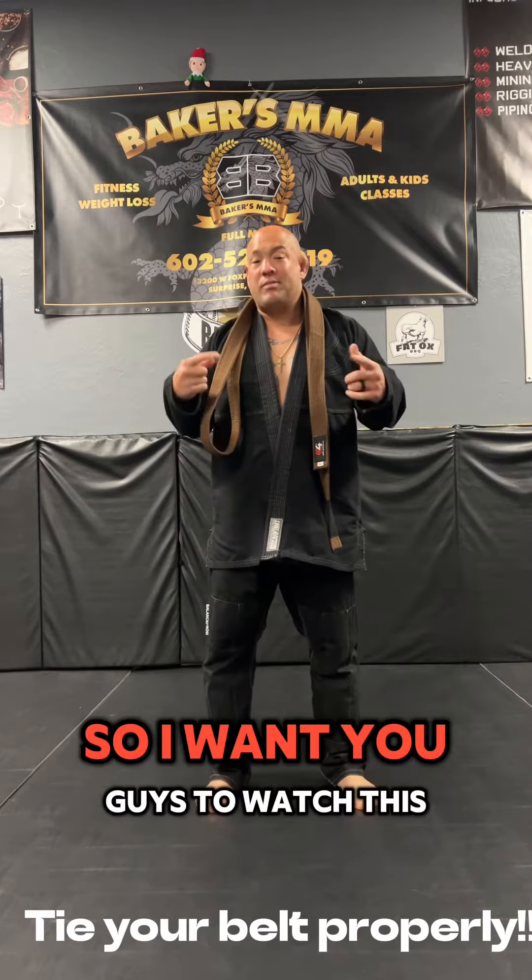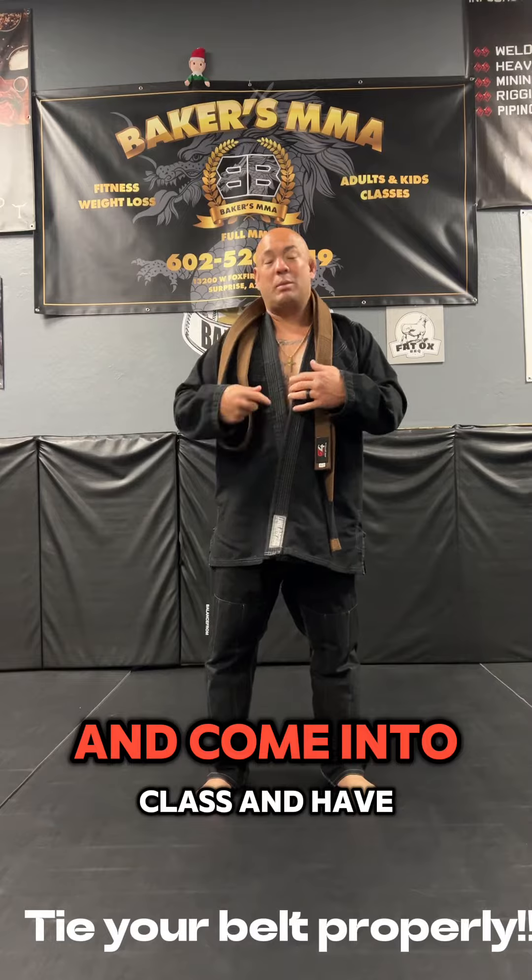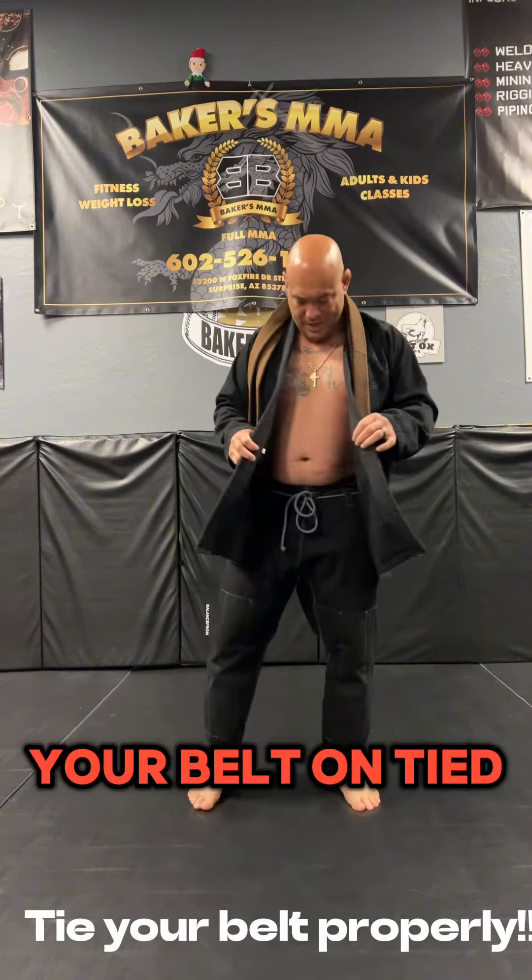Here's the proper way to tie your belt. I want you guys to watch this video over and over and come into class and have your belt on tied properly.